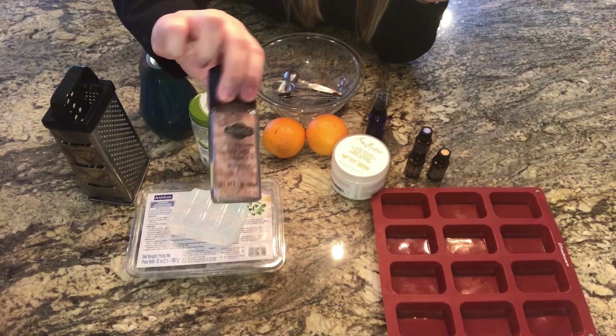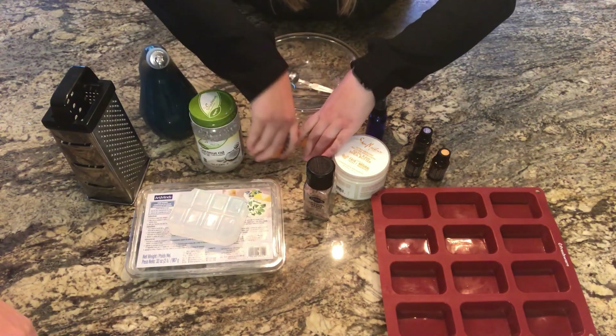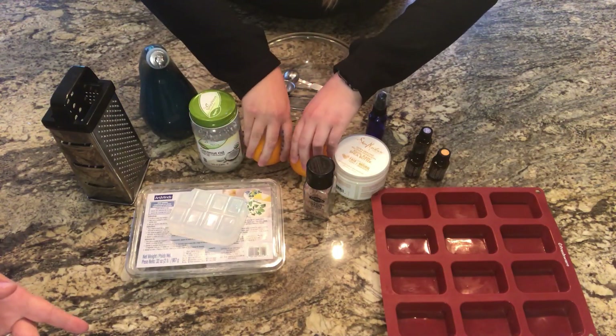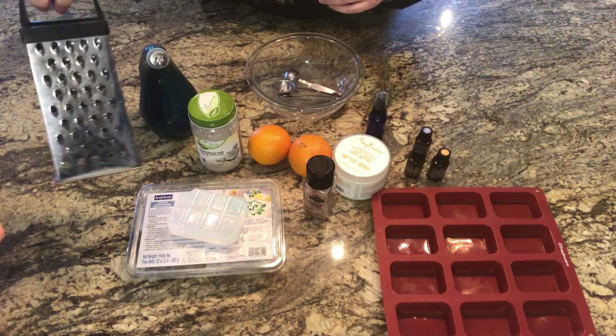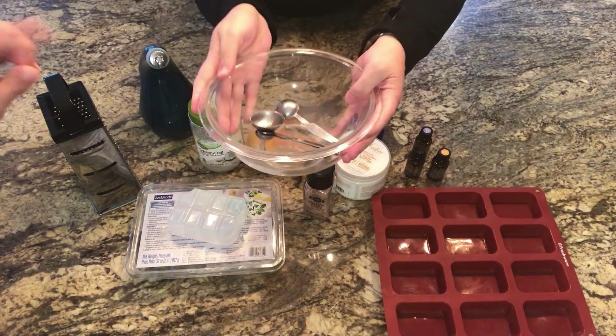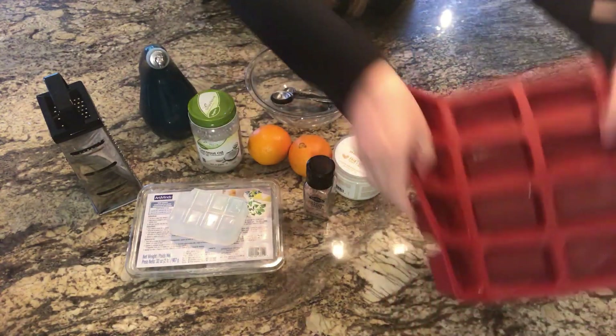We also have a spray bottle with vinegar, some sea salt — I only had pink Himalayan sea salt so that's what we're using — two oranges, a zester, a bowl, measuring spoons, and our mold for everything. Let's go ahead and get started!